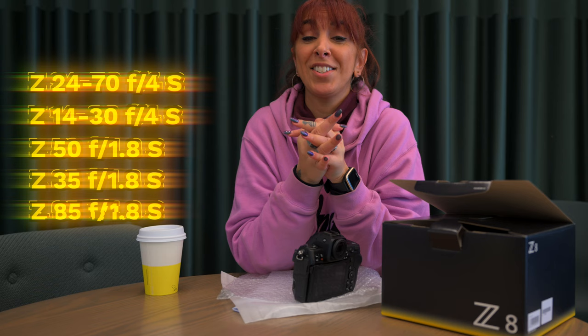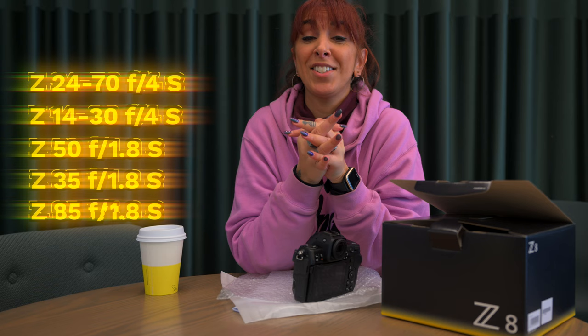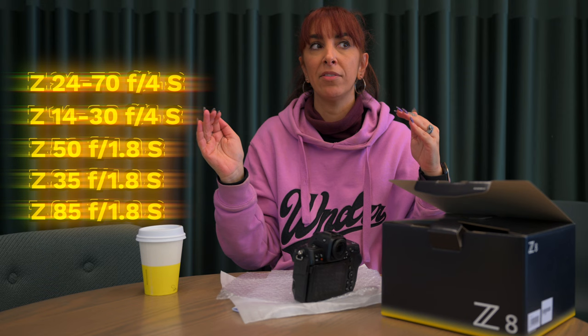I don't like to travel with a big kit, so I always think about what I'm going to get the maximum use out of and try to travel as light as possible. For a show I'll only need one lens.